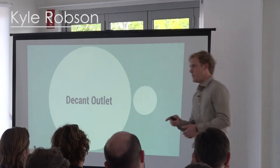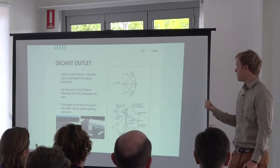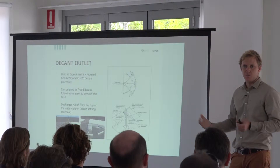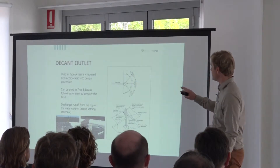The decant outlet answers the question about dewatering. I personally recommend these where you can get gravity drainage out of a basin, because you can open a valve or lower the arms and you don't have to run a pump. Pumps are problematic — they generally need labor, fuel or power, and they can stir up the bottom.